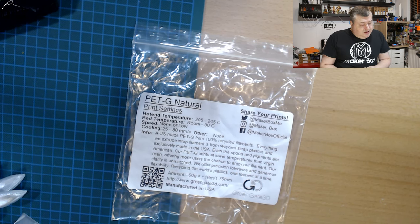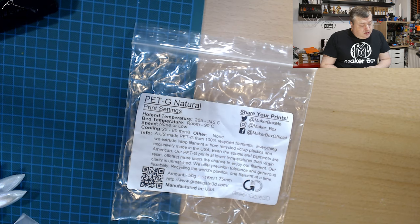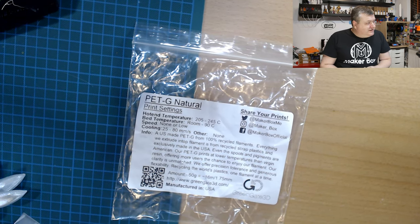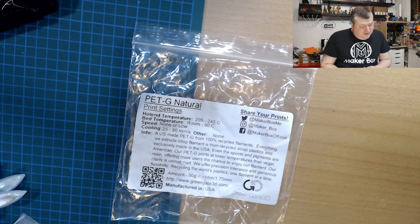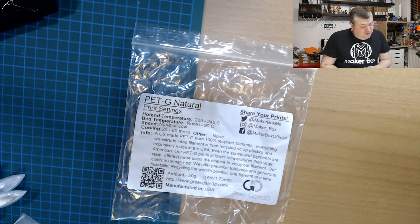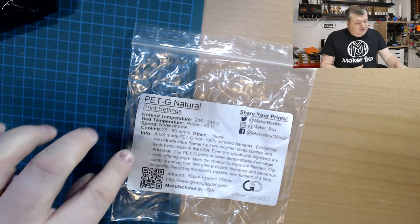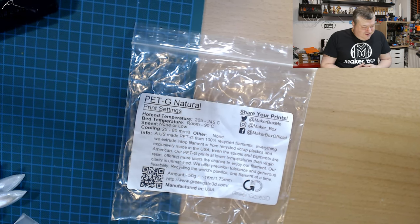Bed temperature is up to 60°C. Cooling should be low or none, and speed should be 25 to 80 millimeters per second. There's just a small mix-up in the text on the label here.